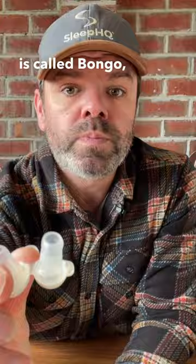G'day mates. This here is called Bongo and it's a nasal EPAP device. Now it's not for everyone, but for some of you it's exactly what you're looking for.